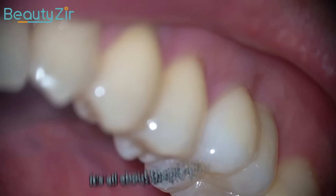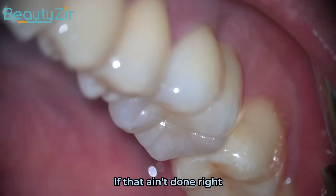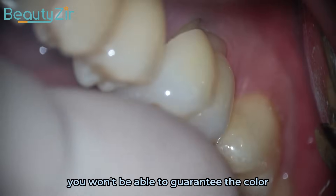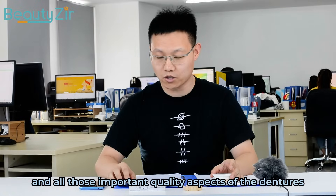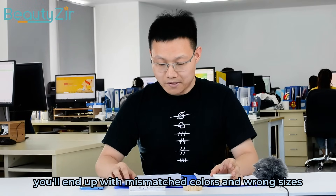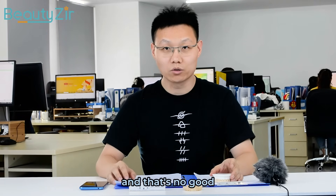Then it's all about the pre-processing. If that isn't done right, you won't be able to guarantee the color, brightness, transparency, and all those important quality aspects of the dentures. You end up with mismatched colors and wrong sizes, and that's no good.